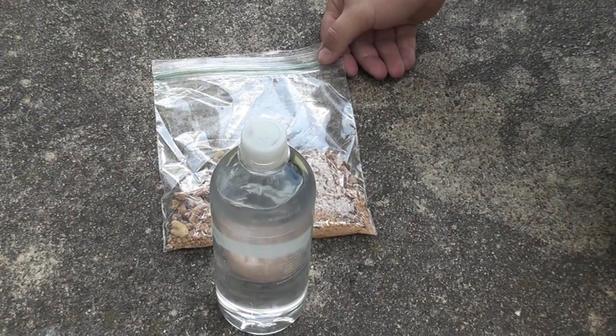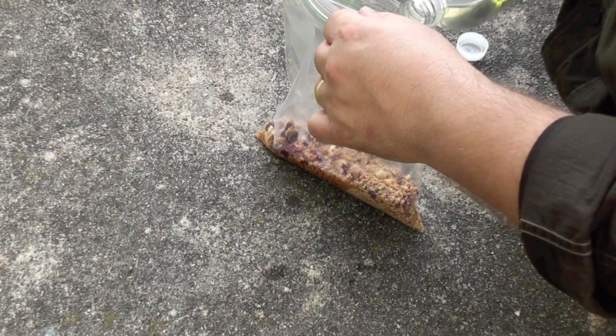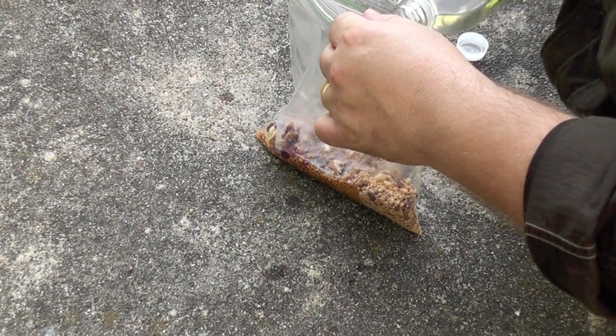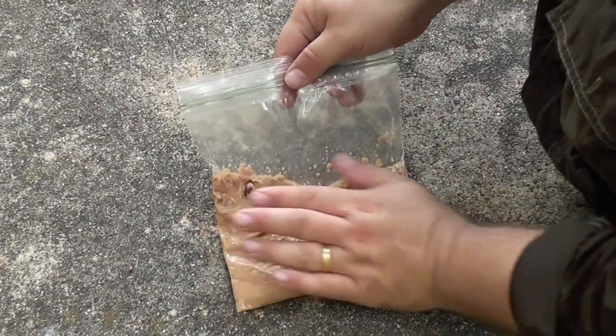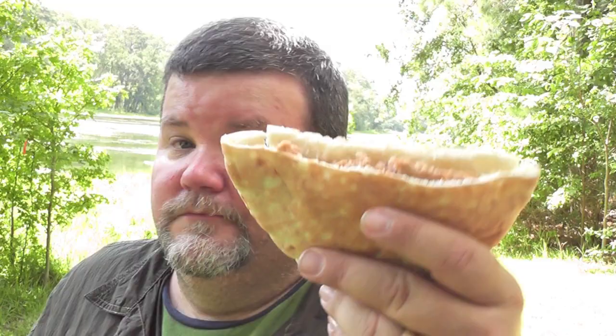For your tuna, all you need is a bag and a little bit of water. Put enough water to just cover the tuna mix. Mix it thoroughly and then let it sit for 5 to 10 minutes. It'll be a thick paste when it's done. A savory trail tuna sandwich equals unadulterated trail joy.